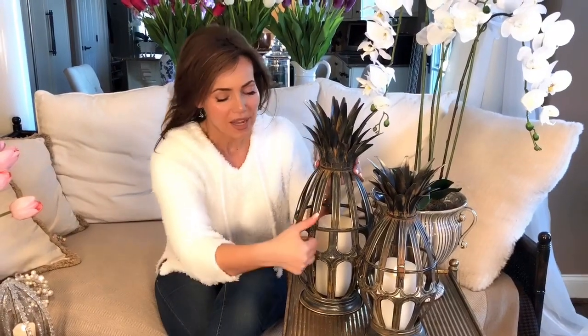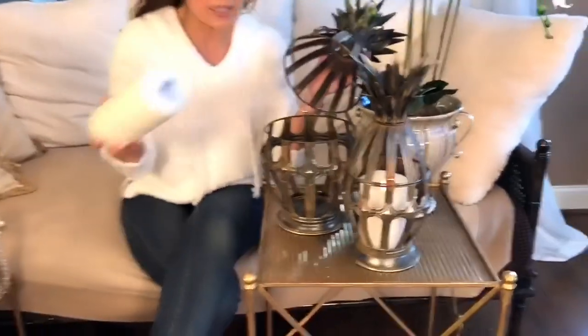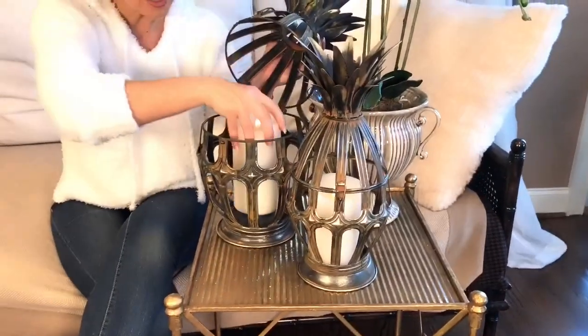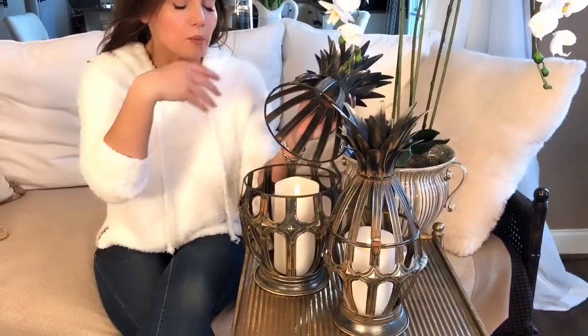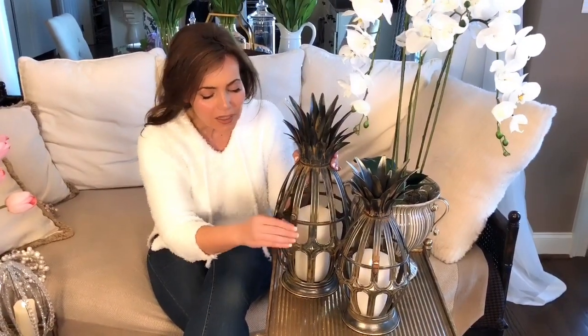The top opens just like this, and you can see that on the inside you can put a candle, boxwood, greenery, or flowers. Those hydrangea balls we had last year — that kind of thing would be so pretty in here.